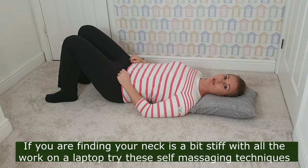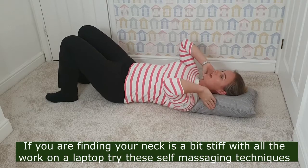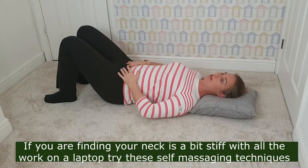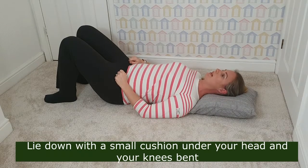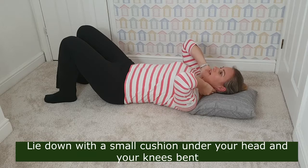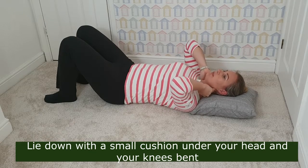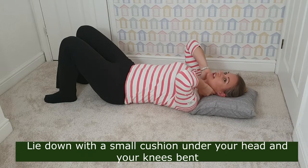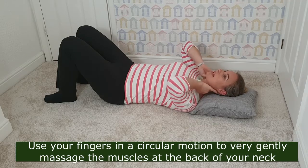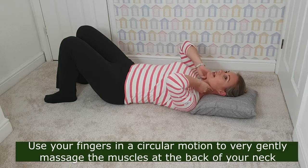There are some things you can do to help your neck when lying down. You want a cushion to support your neck and your knees bent, because that will help protect your low back. From this position, by just placing your hands behind your neck, your neck will feel much looser than when sitting up, so it's actually easier to massage these muscles.